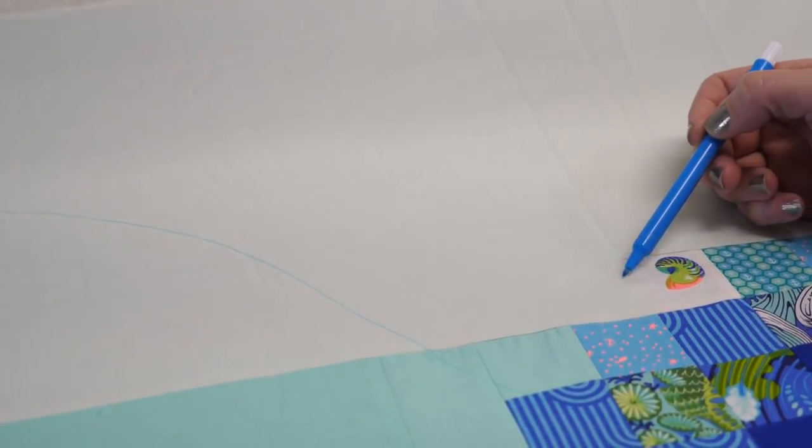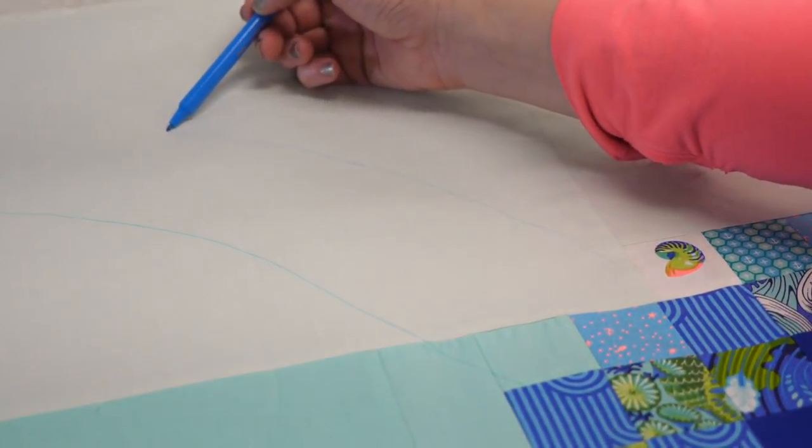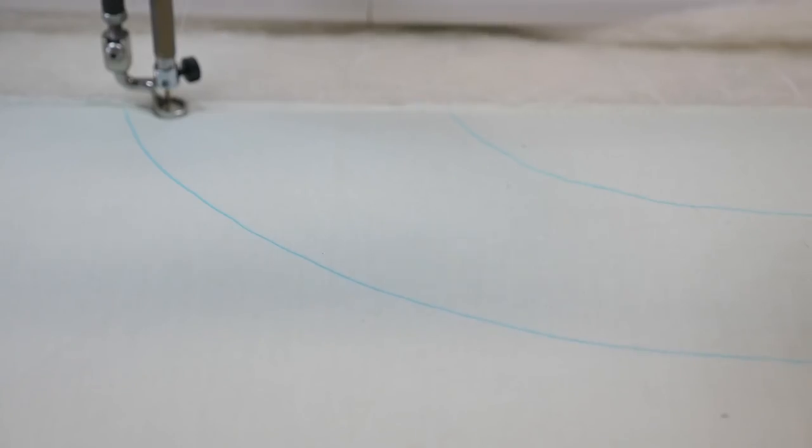Now, these lines that I'm marking, they're just a guideline. My design doesn't have to fall exactly on it — it's kind of like a suggestion, like a speed limit sign. Well, we know that's not a suggestion, but these lines are. They're merely a way for me to visualize where that rope's going to go, no matter where I am on the quilt. This is a design that I don't quilt very often, so I'm going to mark out the first couple of sections to help me get into the groove of things. And then once it clicks, I can quilt it without marking it.